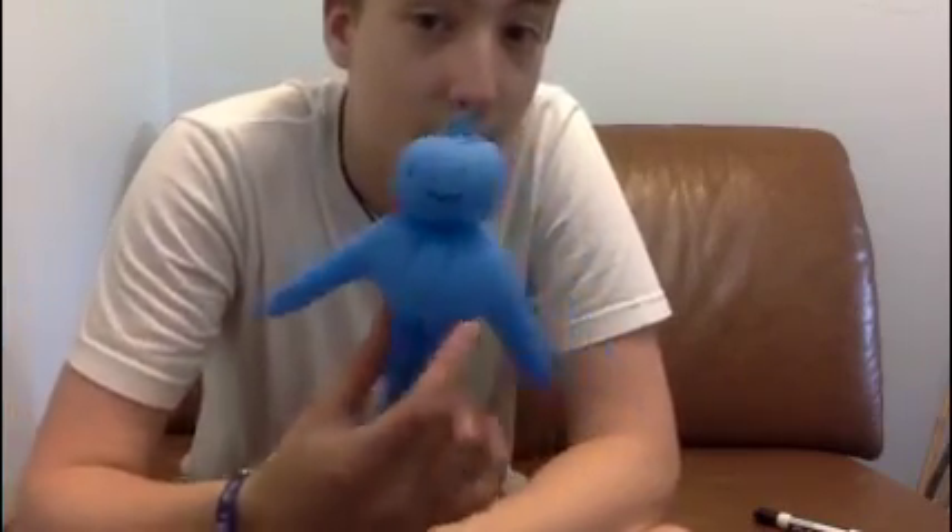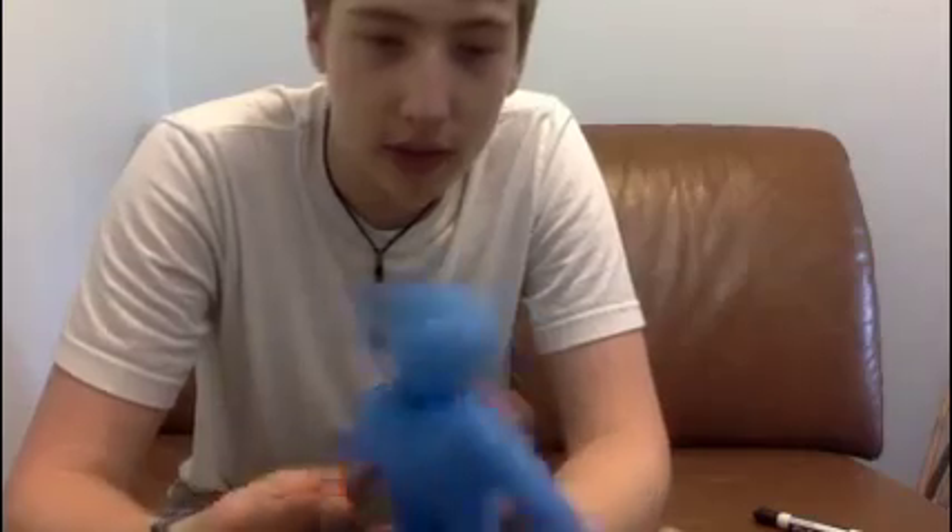All right, so because of this whole Chinese virus fiasco, we're all being quarantined at home. Now, I know some of you, myself included, haven't really been quarantined, and we've just been sitting at home a little more than usual. And who knows, because of this whole fiasco, you might have some rubber gloves laying around. So today, I'm going to show you what to do with them. Let's make this guy.